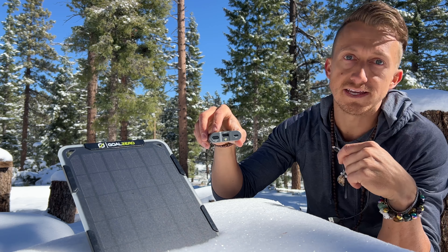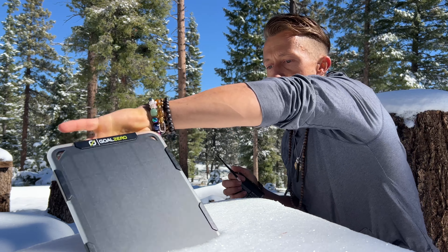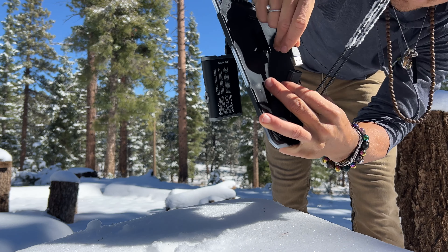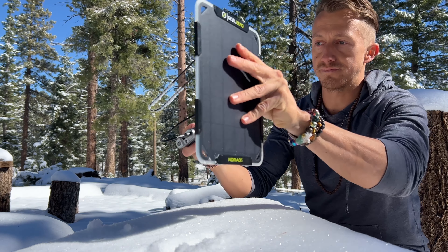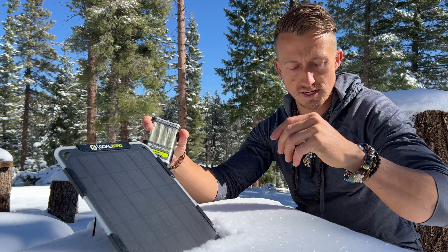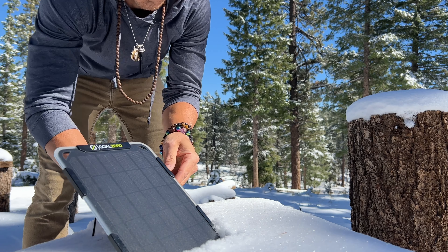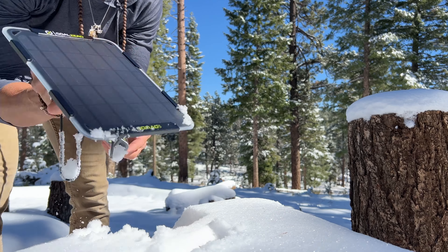Input - when you're giving something, doing things - input. Output - when you're taking energy from this, that's your output. We are charging this, so I'm gonna put input here. Plug that in, make sure it's dry if you're in the snow, and now we are set up. I'm going to clear this off so this doesn't get wet - it's in the snow.